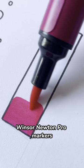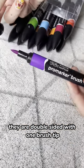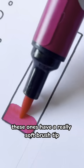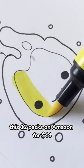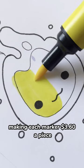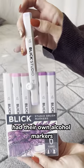Today I wanted to highlight these Winsor Newton Pro markers. They are alcohol-based markers. They are double-sided with one brush tip and one chisel end. These ones have a really soft brush tip and they draw and blend really smoothly. These ones are definitely on the higher price end. This 12-pack is on Amazon for $44, making each marker $3.60 a piece.